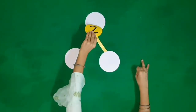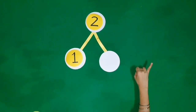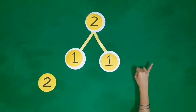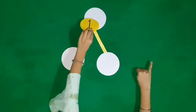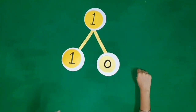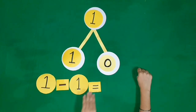Two fingers, one finger is folded. We are left with one finger. One finger is folded. We are left with zero. One minus one is equal to zero.